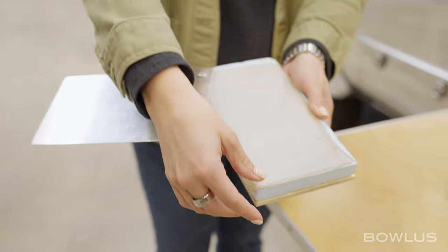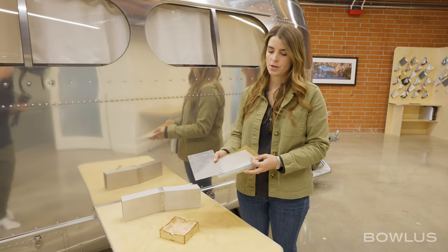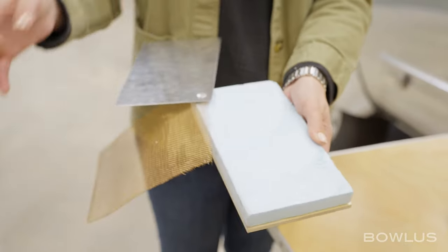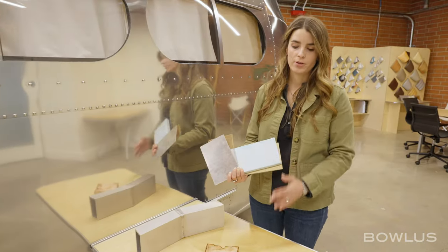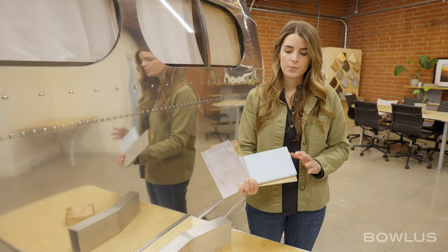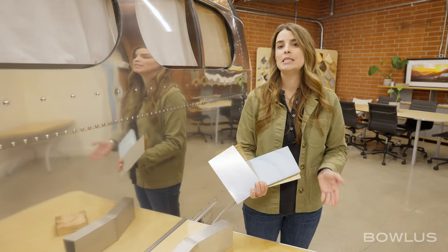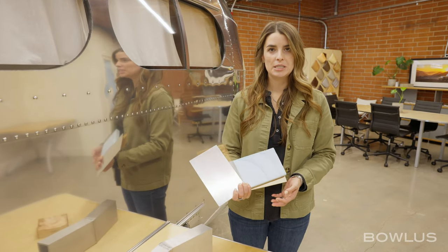All of our screens are brass, which weather really beautifully — we don't use any fabric screens. In terms of insulation, we use force-fit polystyrene, which has a much higher R-value than other types of insulation found in other RVs. This also, if it gets wet, doesn't decrease its R-value, so again, really fantastic for Four Seasons camping.